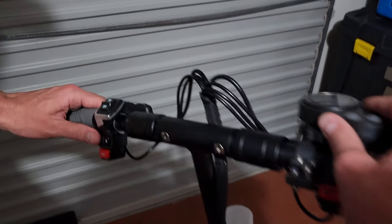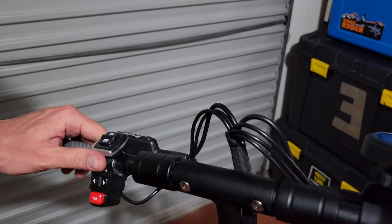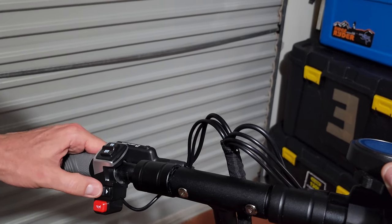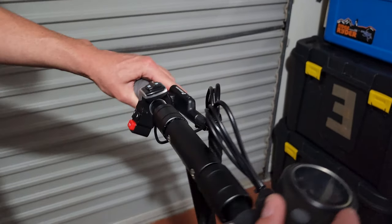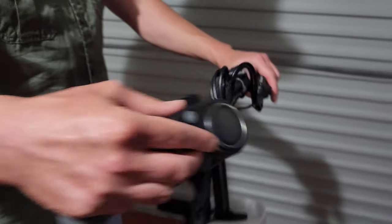There also appear to be little turn signals on the handlebars, as well as a horn button, which sounds quite loud on these scooters.